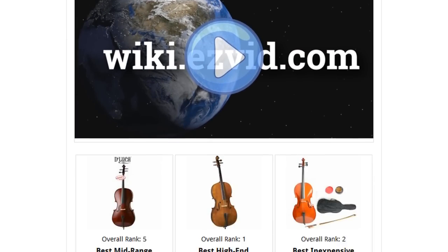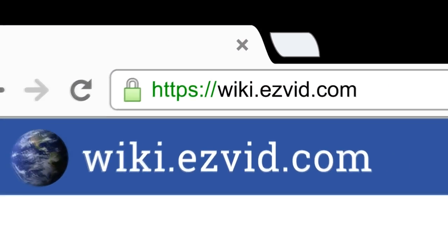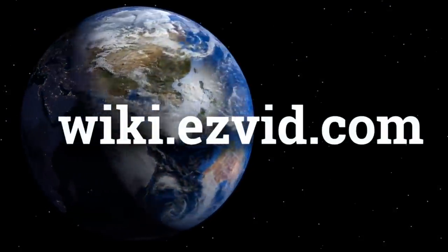To see all this stuff, go to wiki.easyvid.com and search for cellos, or click beneath this video. We'll see you in the next video.